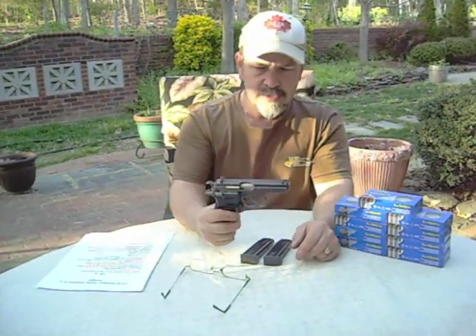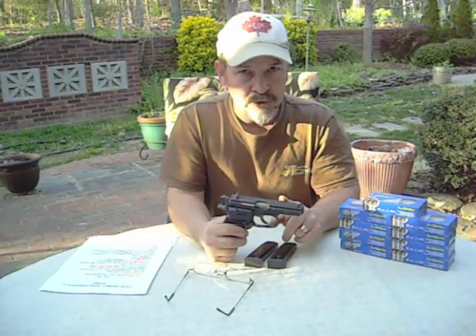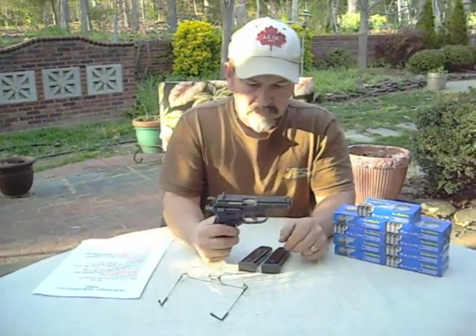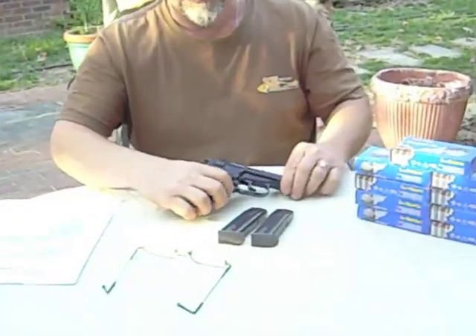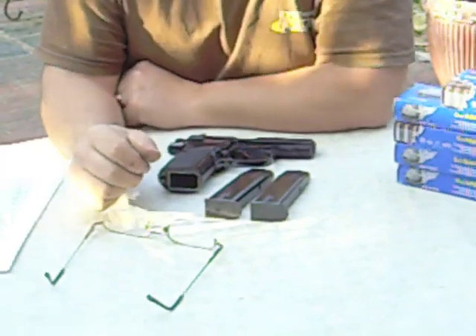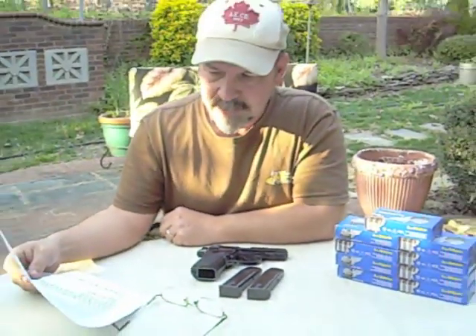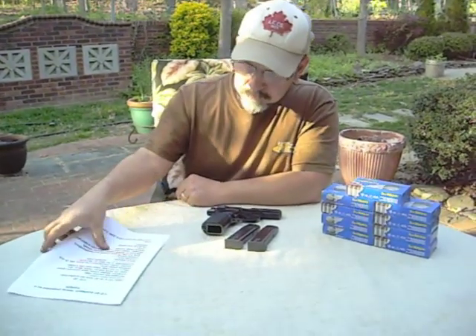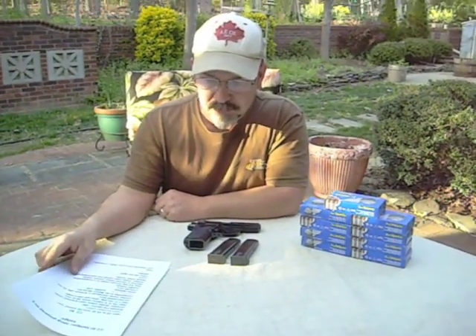I've got here a CZ-82 pistol. I bought this a couple years ago at a pawn shop, but these are readily available online from a number of different dealers who deal in surplus military weapons and that type of thing. It's a CZ-82, or in its native country it's a VZ-82 from the Czechoslovakian military.